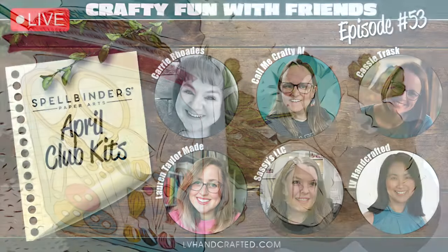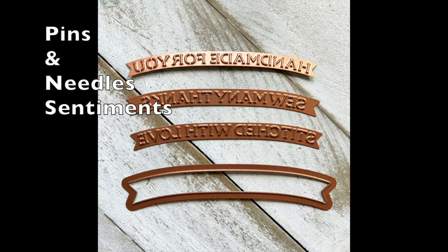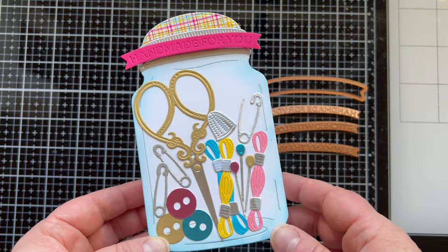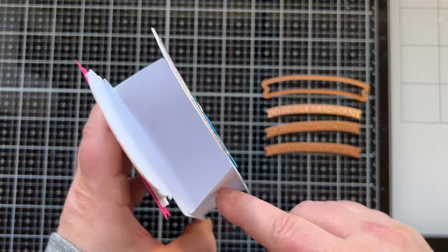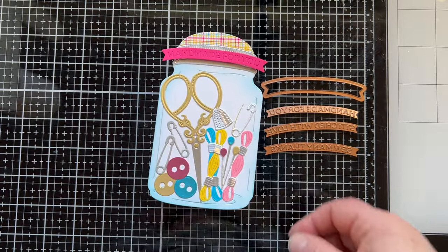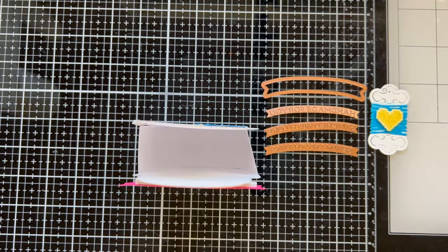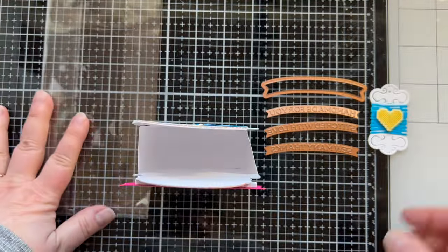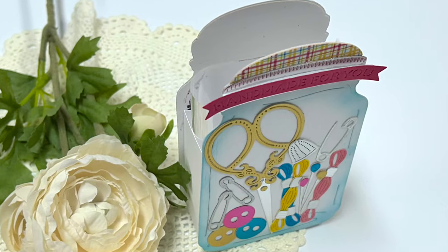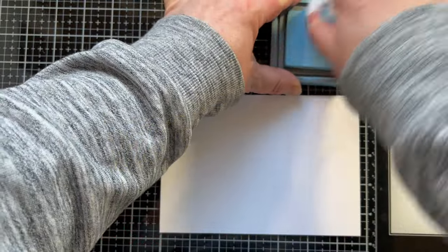This is a little bonus project I made on Crafty Fun with Friends Episode 53 on my friend Lynn's channel, LV Handcrafted. I made a little box featuring that free die set you get with the caboodle kit — using the jar die cut to create a little gift box by placing a piece in the middle of two back-to-back jars. I also made a tag with the spool. I'll have a link in the description box so you can watch that. All the people on there are fabulous — everybody used different club kits.